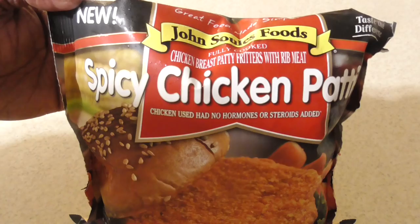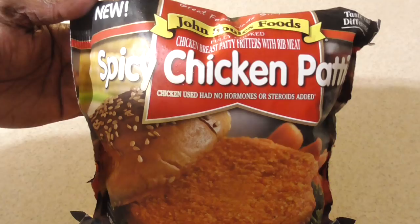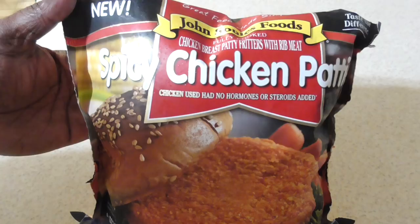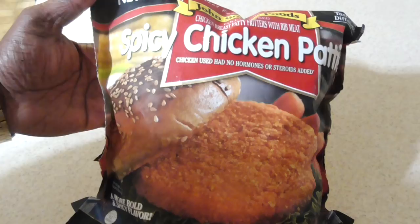Big ups to John Soules again — they sent me a bunch of meats to try and I think I've got one more bag left that I haven't tried yet. As you can see it's been raining outside for the past couple days, and every time I go out it turns into like a Noah's Ark storm. So we're gonna make a quick dinner tonight and I love spicy chicken sandwiches, so let's check this out.